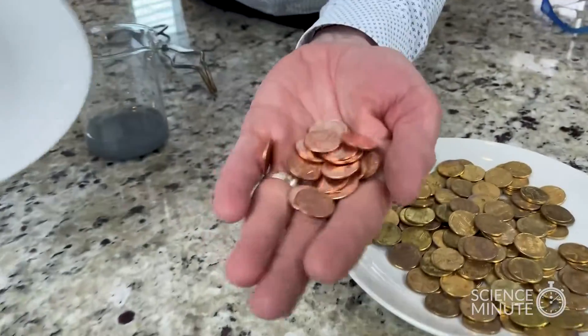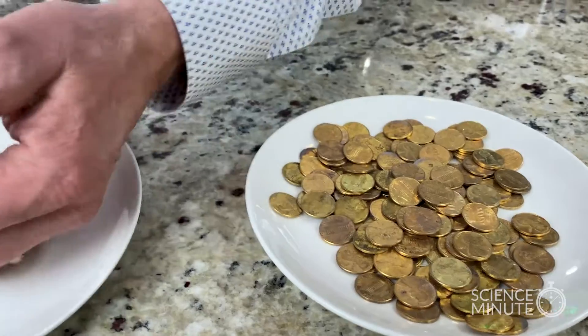Oh yeah, and it's close to St. Patrick's Day, which means leprechauns — or a clever chemistry teacher teaching kids how to take pennies and turn them into brass pennies, copper into brass.